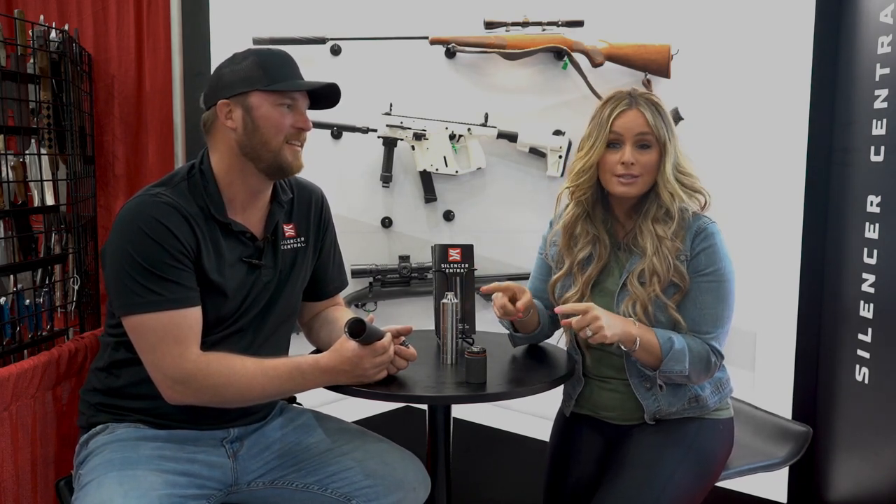If you guys want to learn more about the Banish 46, go online or check out your local retailer. Know that you can hunt with them in 40 states and they're legal in 42.